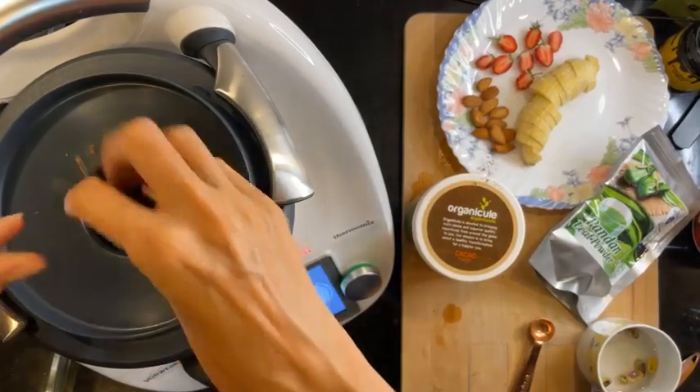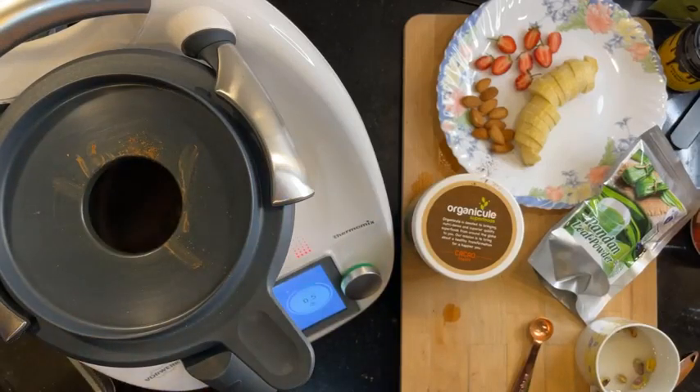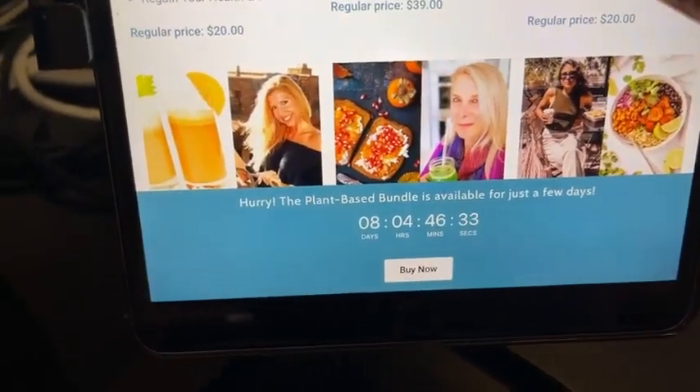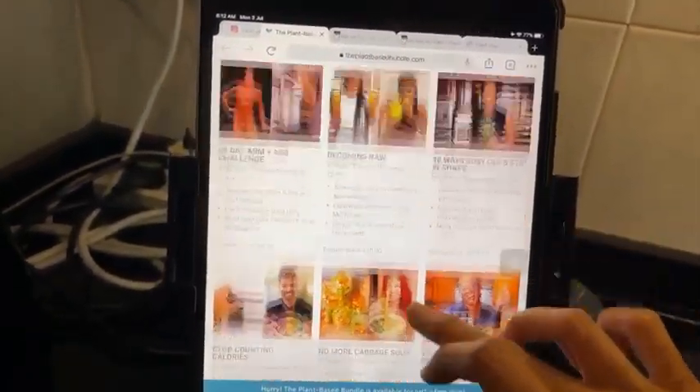Does anybody have questions about the plant-based bundle? I have 17 people watching, which is really cool. Let me show you what the plant-based bundle is all about. It's available for eight days and four hours — just a few more days. This is all the things you'll get in the plant-based bundle — so many e-books, guides, and courses.